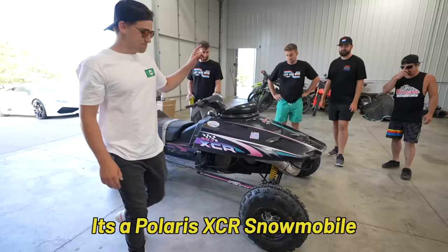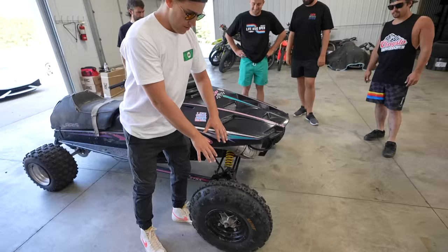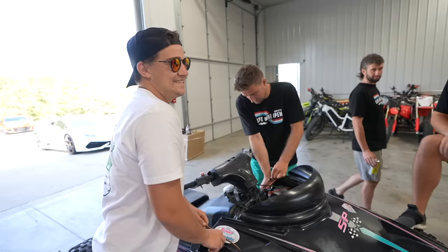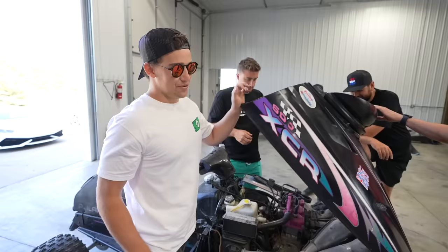Our latest Facebook Marketplace impulse buy: Flair's XCR snowmobile, built on top of a Yamaha warrior swing arm and kind of just a bunch of things welded together for the front of it. Only issue is the guy when we went to pick it up didn't have the belt on it, and he said it was out of gas, which is never a good sign when you're buying something from Facebook Marketplace. So we're not sure if it's gonna run yet.